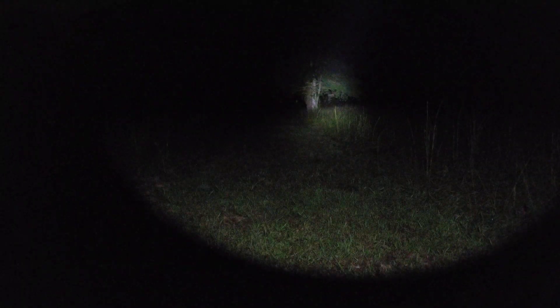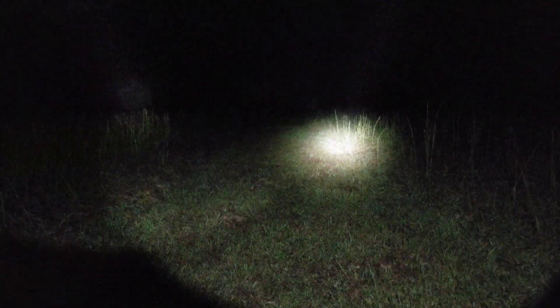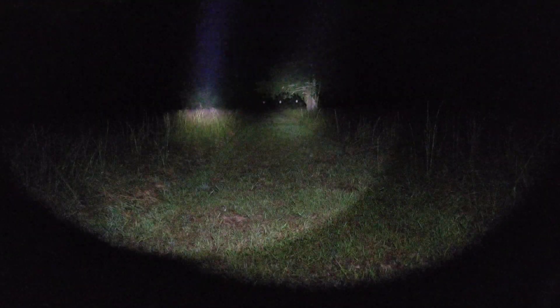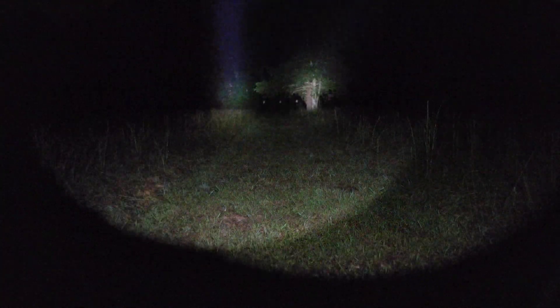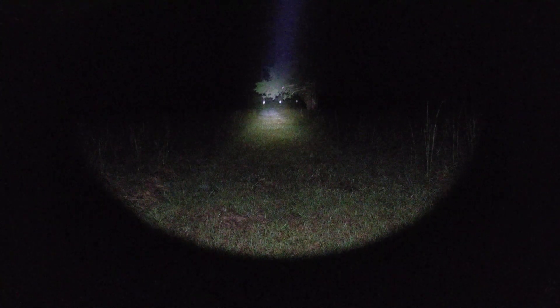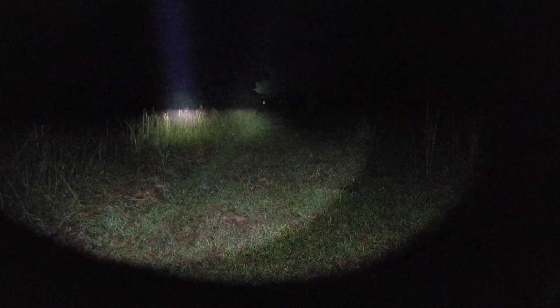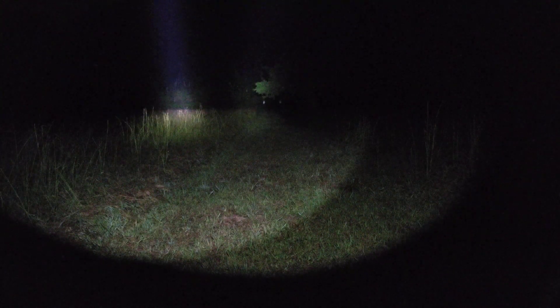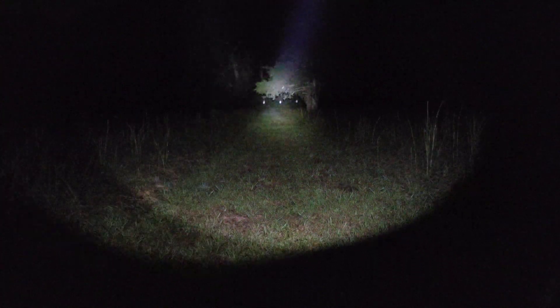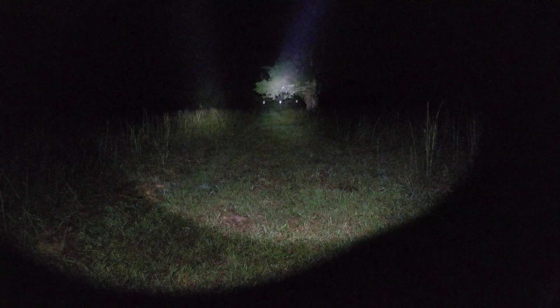The Surefire is illuminating my deer stand over there under the tree; the Rain is on the same target. Comparing Surefire and Rain back and forth — and we're back up to full power in the Surefire. Turning it off, turning it back on did the trick. You can definitely see it's putting out more power than the Rain now. I think it just cooled a couple of degrees.